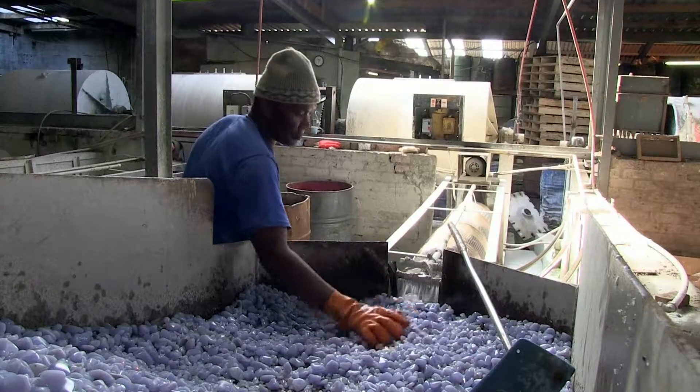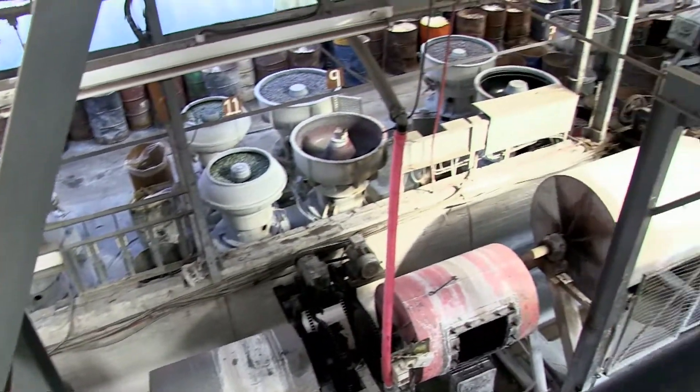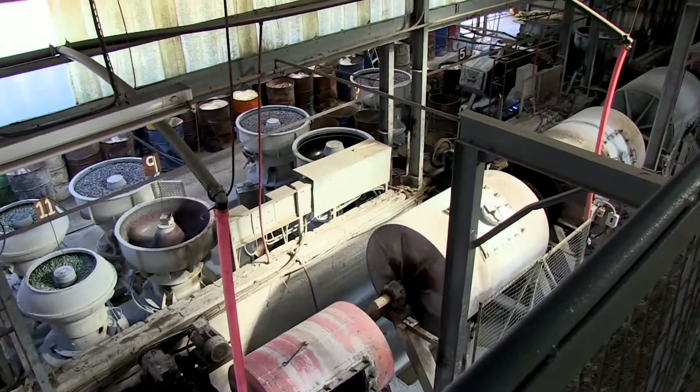A gemstone machine operator is responsible for the running of the industrial tumbling machines that are used to polish and finish semi-precious gemstones.